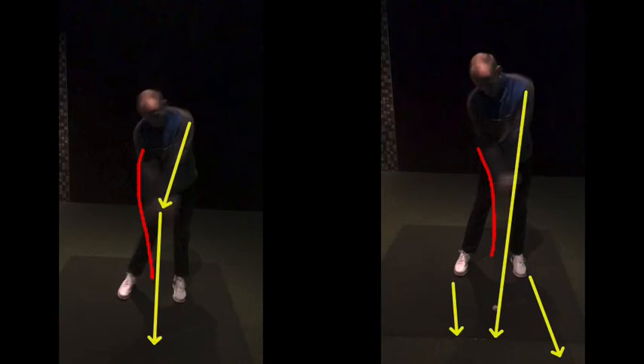We talked about releasing the club at this rate — this is something you did to try and square the club face up. When the open face was a problem, this release was your cure. We've now fixed the open face, so we don't need to do this anymore. We can control that club face a lot better. Get the club in line with the back of your palm and come through hitting it like a high five, rather than flicking it. But we couldn't really do this until the takeaway was fixed.